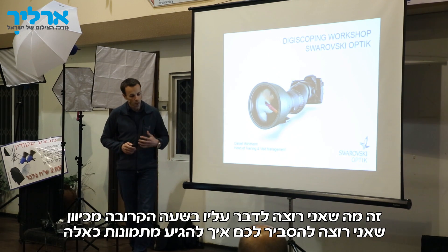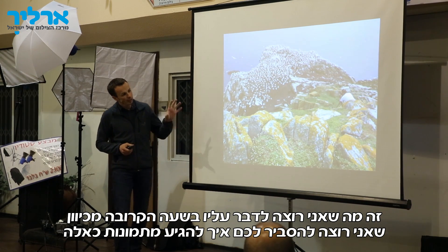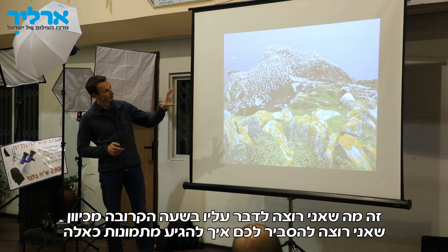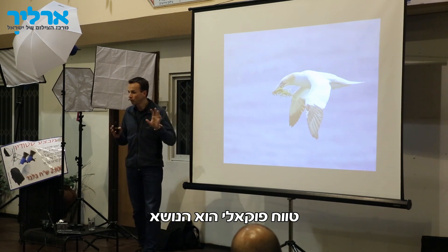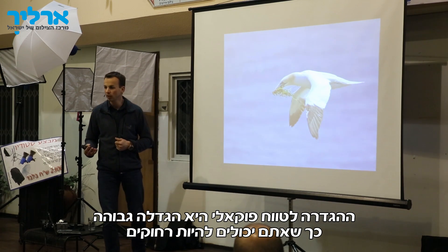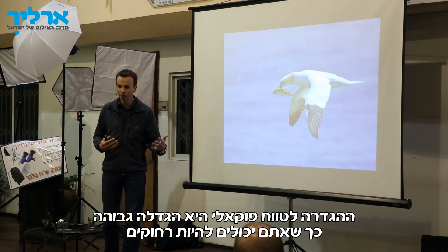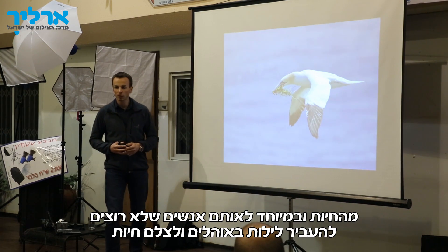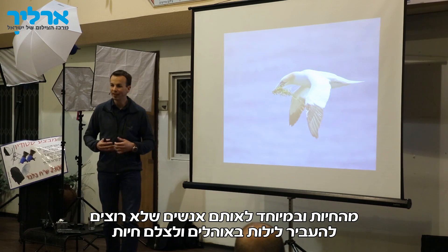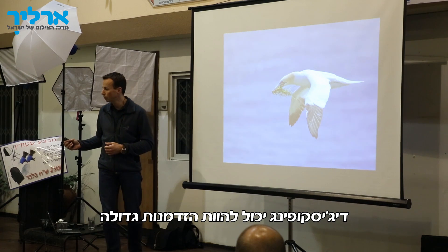What I want to talk about in the next hour is how to get from basic pictures to really great pictures. Focal length means you have high magnification, so you have the advantage that you can be far away from the animals. Especially for those of you who don't want to spend nights in tents to take pictures of animals, digiscoping could be a really good opportunity, because you still have a little bit more time since you are further away than with normal systems.